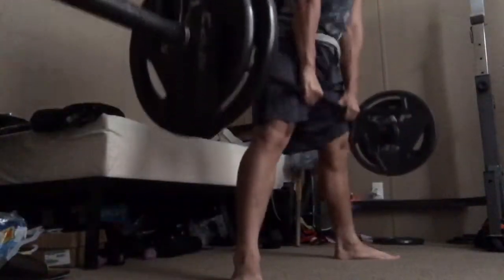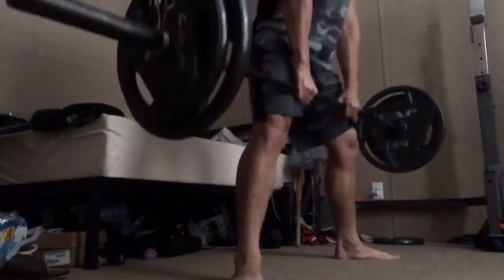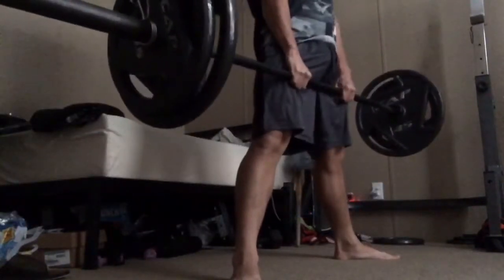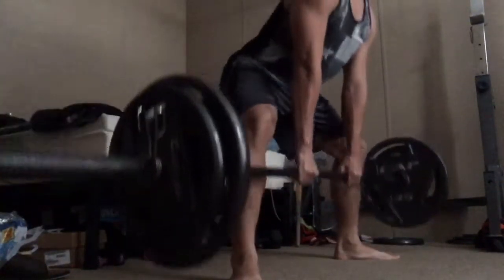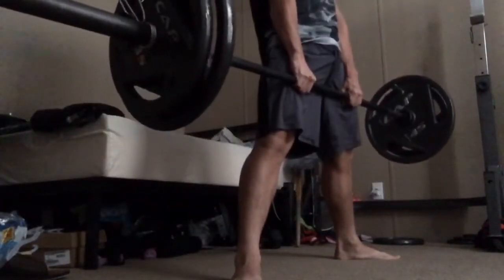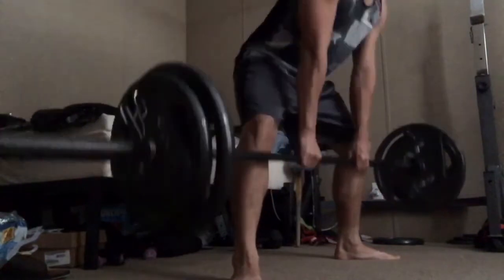135 felt good — nice warm-up. Time to jump up to 205. 205 felt easy, so now I'm going to do five sets of five with 255 pounds.